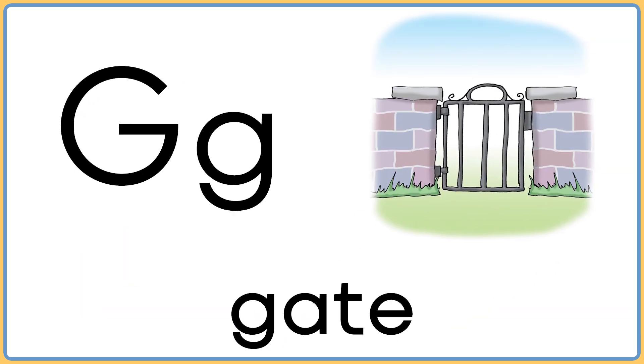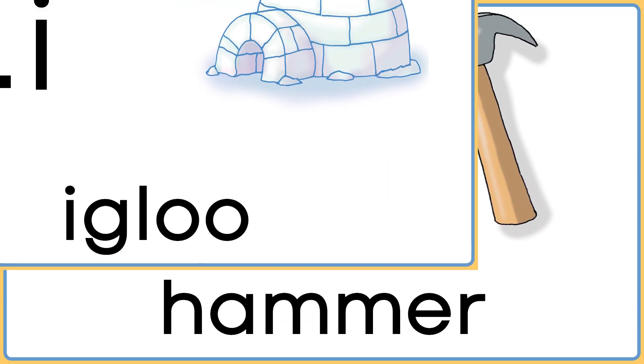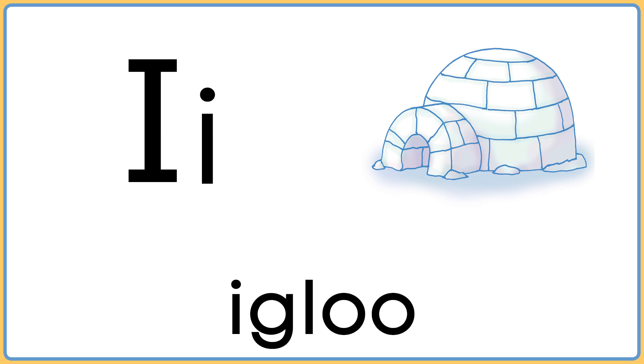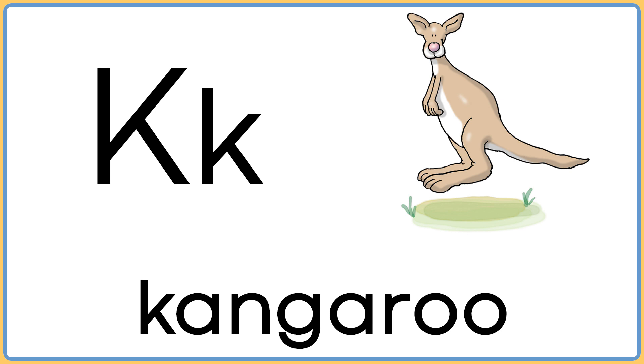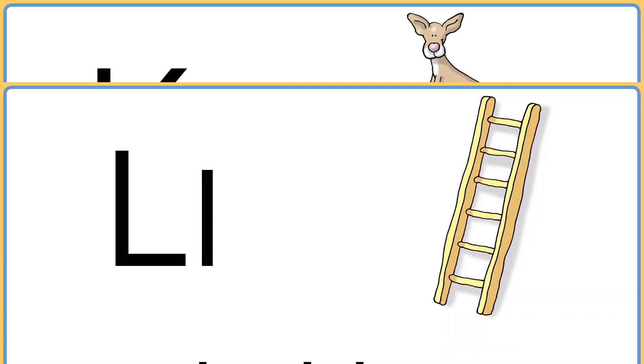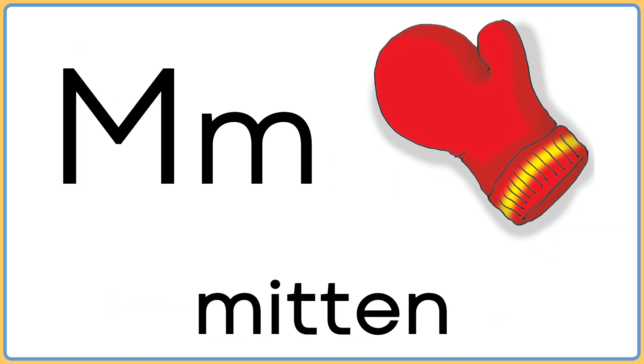G is for gate. H is for hammer. I is for igloo. J is for jacket. K is for kangaroo. L is for ladder. M is for mitten.